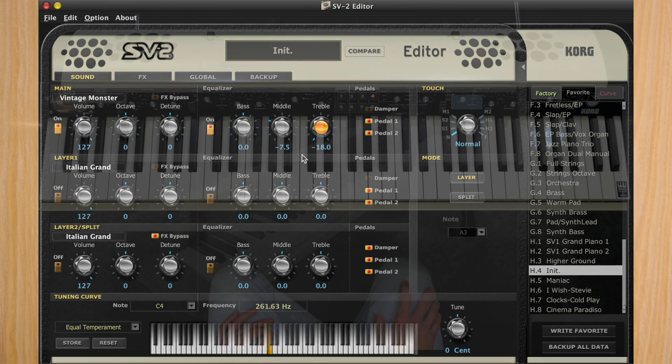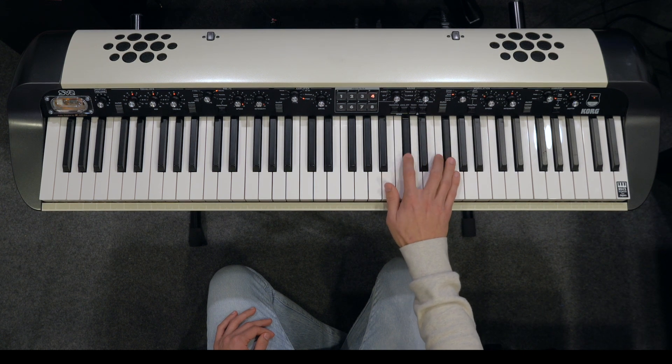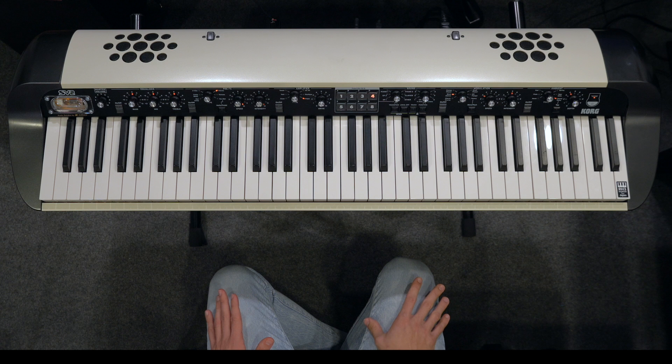Let's give a listen to what that sounds like. It's cool, it's getting closer. We have a sound that kind of works, but we need to add some other layers. There's some sort of an electric piano FM synth kind of vibe we need to incorporate.